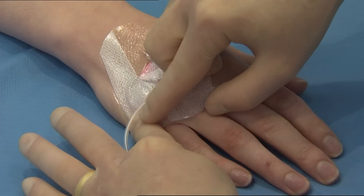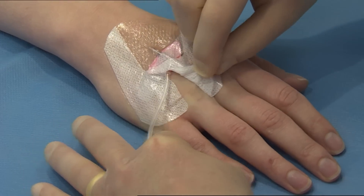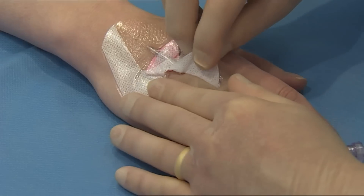Separate the soft cloth section from underneath the extension tube and peel back the soft cloth towards the insertion site using a low and slow technique.